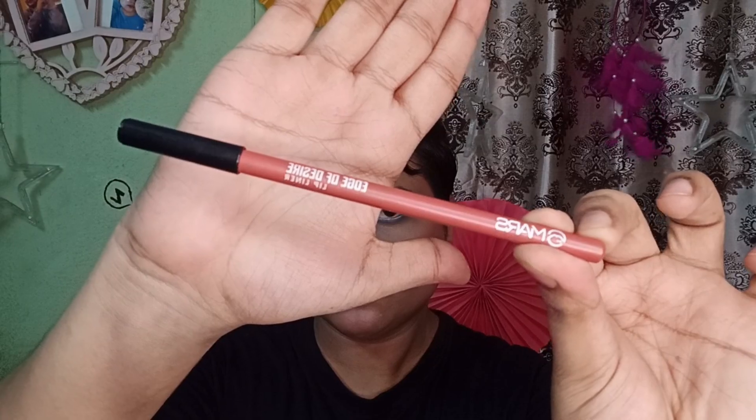You can also use two to three coats of mascara to complete the look. My second eye makeup is a pink look, and I already have an eye tutorial for that on my channel, so you can go check it out. Then I'm going to apply it with a mask and clip liner.